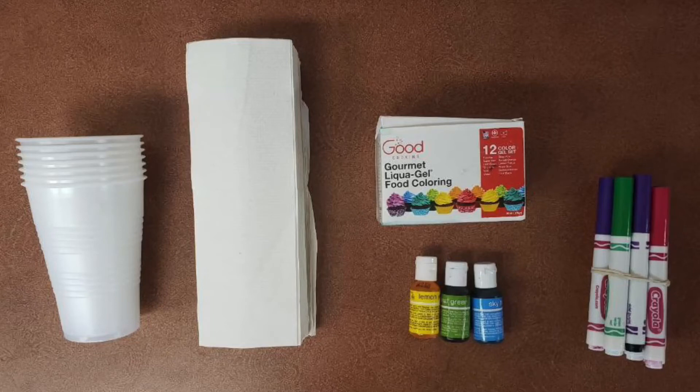Hello everyone, I am Miss Joanna and today we will be conducting a traveling water experiment. You will need cups, paper towels, food coloring, or markers.